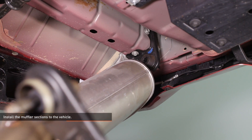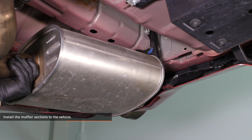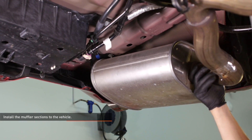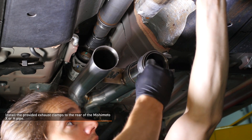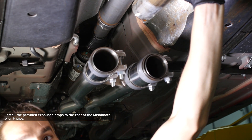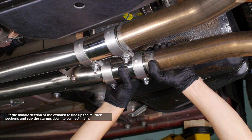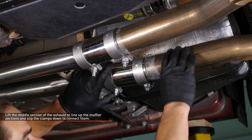Install the muffler section to the vehicle. Slip the muffler hangers into the rubber grommet, then support the muffler section by hooking the metal hanger into the rear subframe — do this on both sides. Install the provided exhaust clamps to the rear of the Mishimoto X or H-pipe, orienting the clamps so the adjustment nuts face downward. Lift the metal section of the exhaust until the Mishimoto pipes line up with the muffler sections and slip the clamps down to connect them. Orient the clamps so the adjustment hardware is above the lowest point on the exhaust.